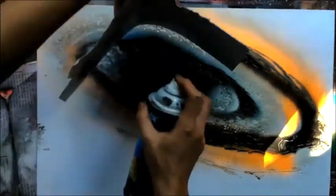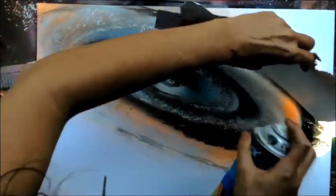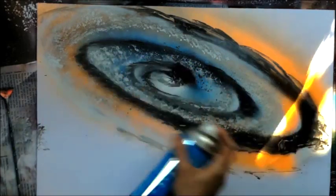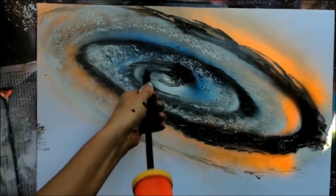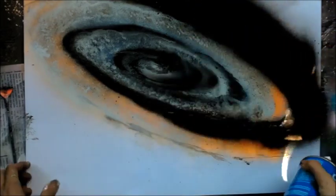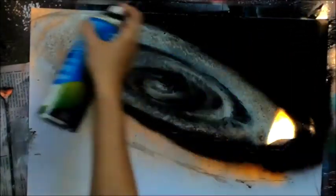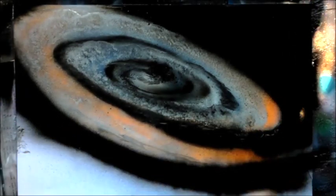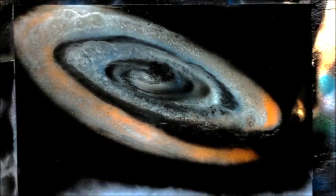We're going to use the poster board to control the paint and to add little accents here and there. We're going to use a lot of clear coat — I'm really getting into using this clear coat — and air. We're just going to have a lot of fun painting a new kind of spiral galaxy that you can add to your repertoire.